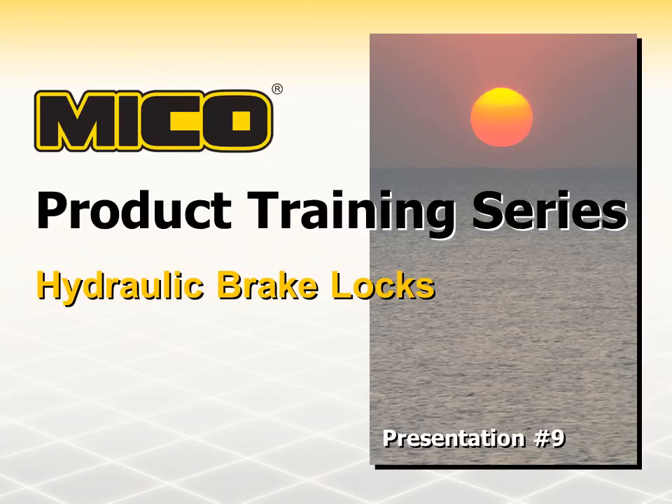Welcome to our series of Mico product training presentations. This presentation covers our line of hydraulic brake locks. To get started, let's discuss what hydraulic brake locks are, what they do, and where they are used.